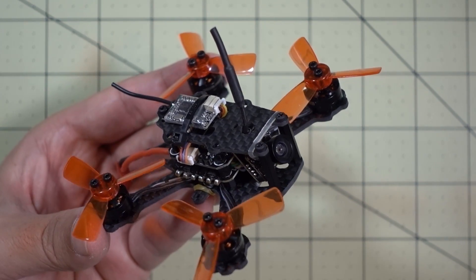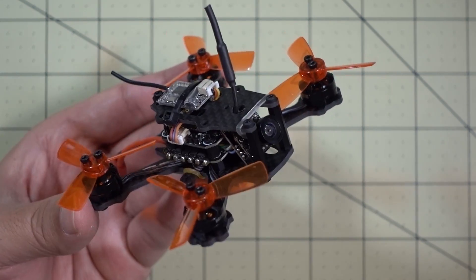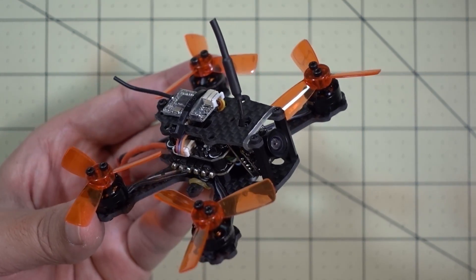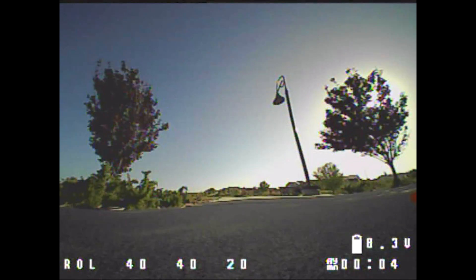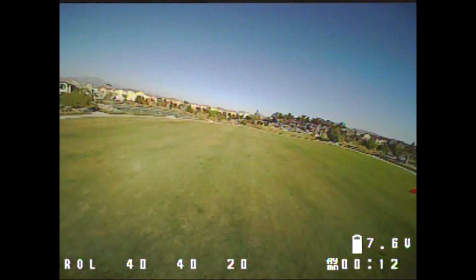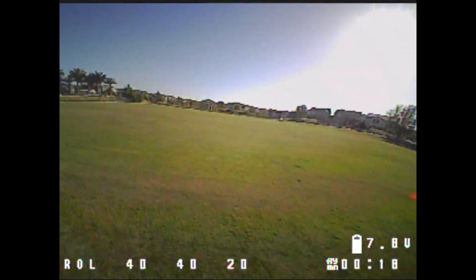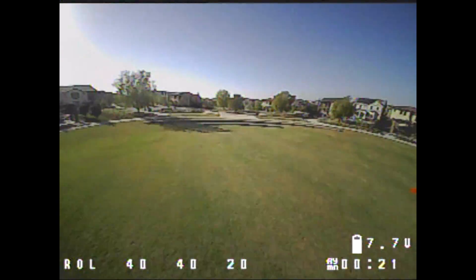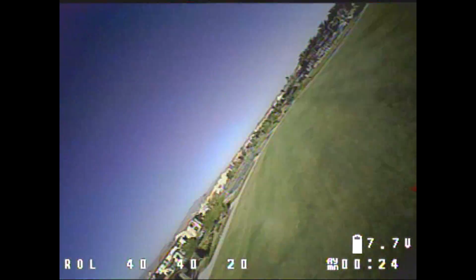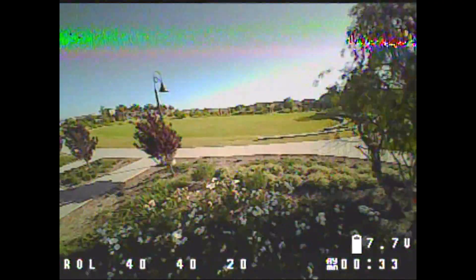I'm going to roll a little bit of flight footage and give you some thoughts on how it flies — I think it's going to fly pretty good. Right off the bat I could tell it was flying extremely well. Overall my thoughts after the flight were that the flight characteristics were a little bit slower, obviously because of the smaller motors, but it was still very smooth and very predictable. I actually enjoyed flying this quite a bit — I could almost say it flew better than the Aurora 100, just a little bit slower. Actually, it was faster than I was expecting for the size of the motor.